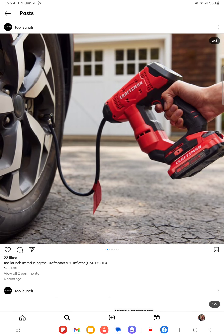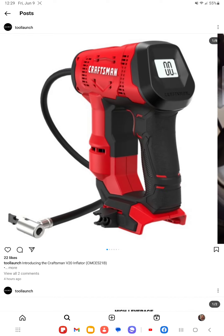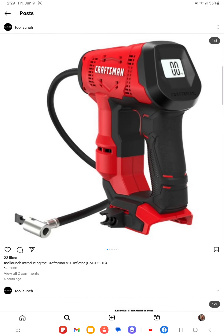I'm definitely going to get this and bring it to the channel to test it out. That Ridgid inflator is simply amazing because of its size and compactness, yet it's very powerful. I have a feeling this Craftsman one is going to be very good as well.